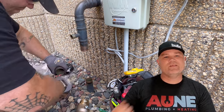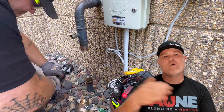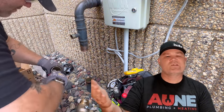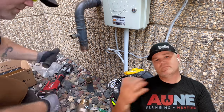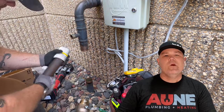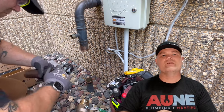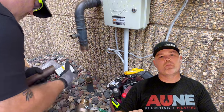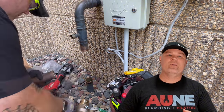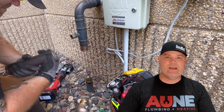I'm going to ream and deburr the pipe. I prefer that cutter over a portable bandsaw — less prep, cleaner cut, straighter. Now I'm going to deburr the outside. Whenever you're using press fittings on copper, you definitely want to check to make sure there's no burr on the outside of the pipe. That's important because it could damage your fittings and the sealing element inside of them.